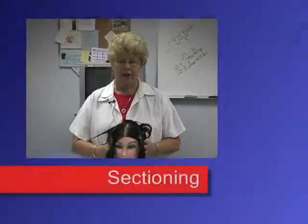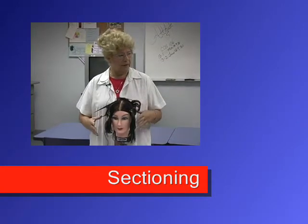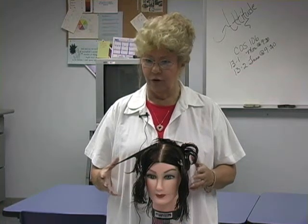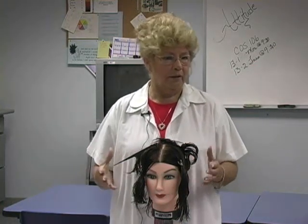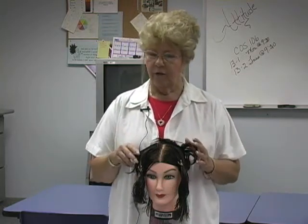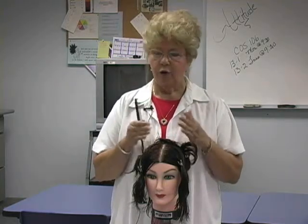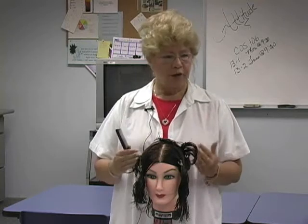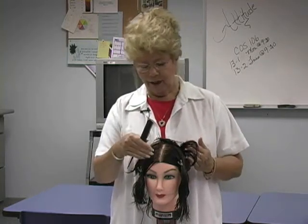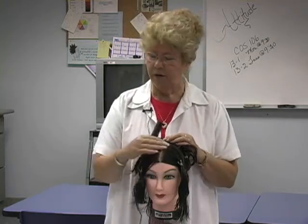First thing we want to talk about is sectioning and why it's important. You wouldn't go buy a bunch of lumber and bricks and have somebody start building a house without a plan, would you? Because what would you wind up with? A mess, a crooked mess. The same thing applies with the perm — that's why we do the sectionings, so we have uniform working panels and our rods are neat and in the area they should be.